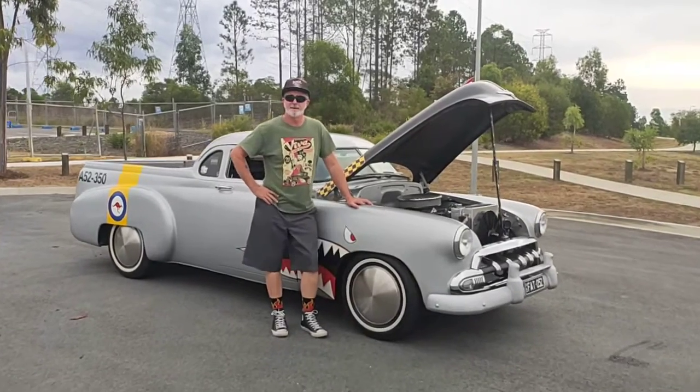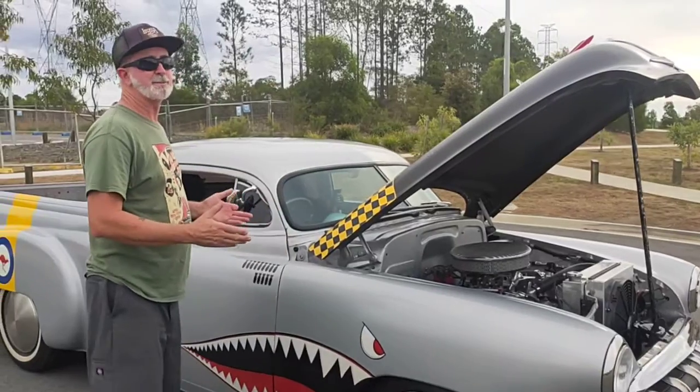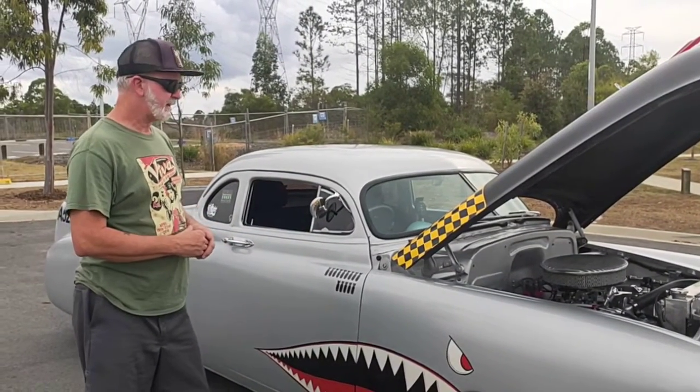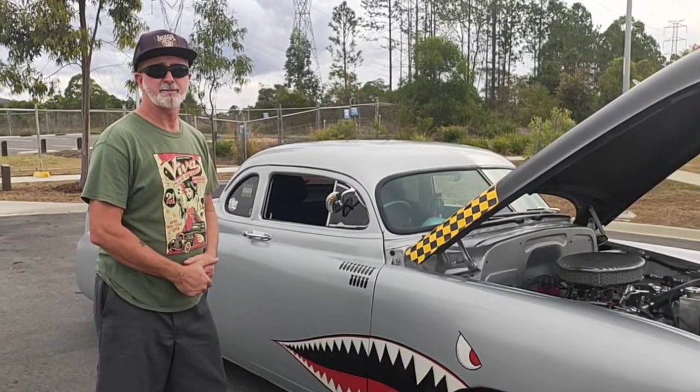Hi, I'm Phil from Phil's Custard Photography, and this is my 1952 Chevy coupe ute. These Chevy utes were only made in Australia, so the Americans won't have seen them too often.